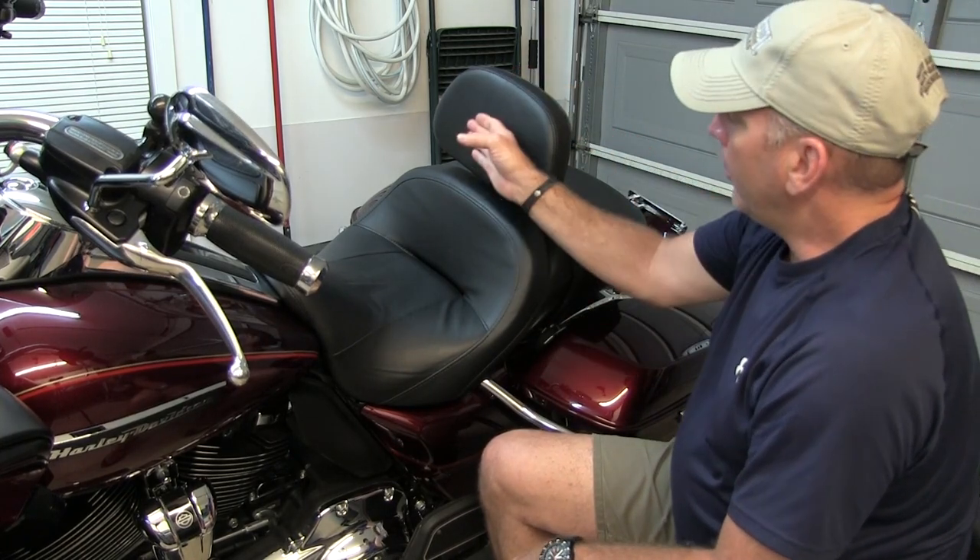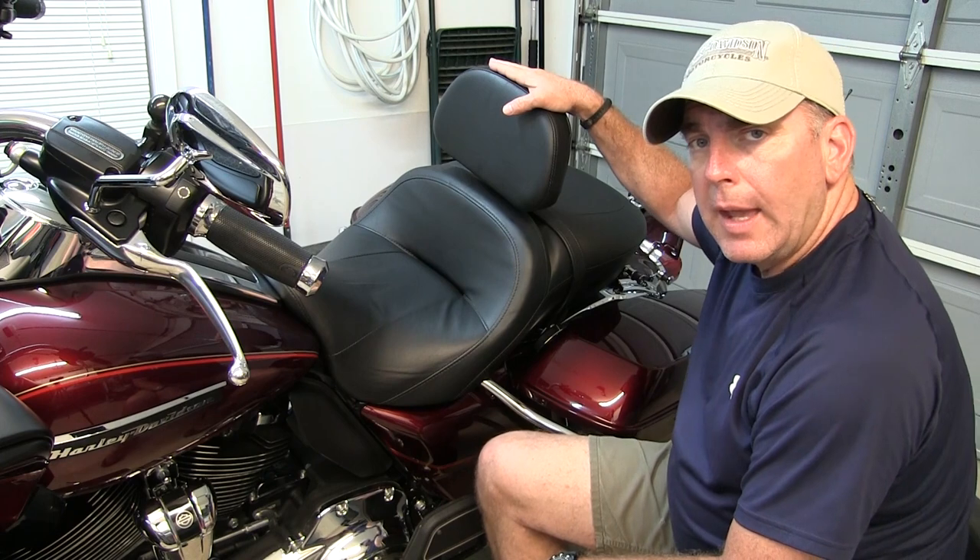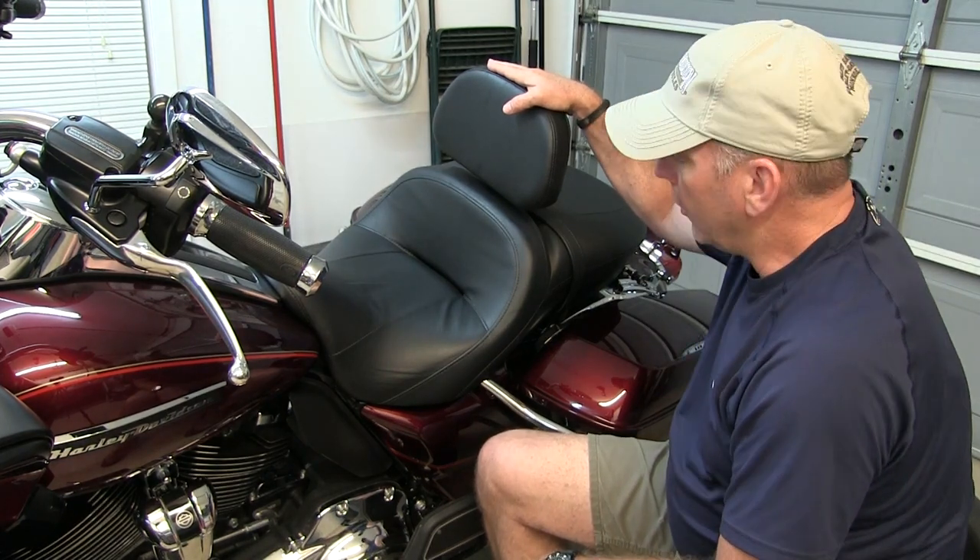I normally keep it about flush with the back part of the seat here, maybe a little bit further back. It also has an adjustment up and down, and I'll move the camera so you can see that adjustment here in just a second.